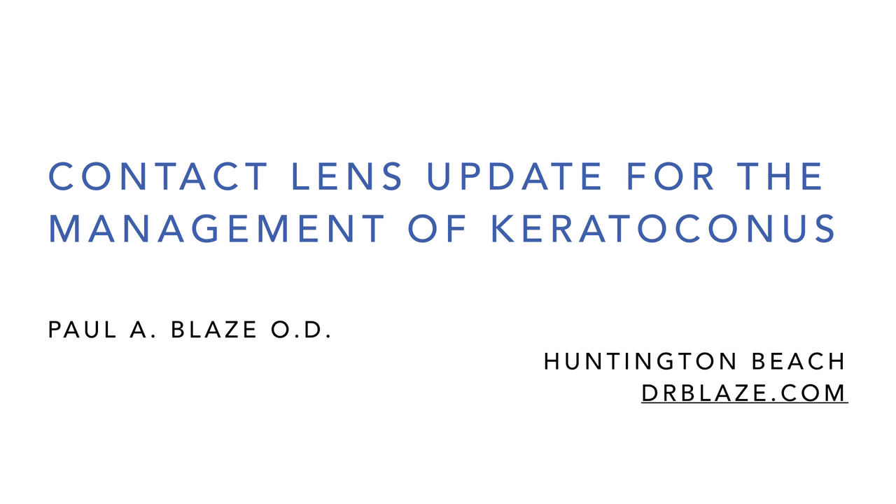I'm the contact lens guy, so I'm going to give you a brief history of contacts and my background, and then we'll dive into some of the new things that we can do for keratoconus. I'm especially excited about some of the things that have come along in the last few years that enable us to fit contacts much more comfortably, especially for the difficult irregular corneas.